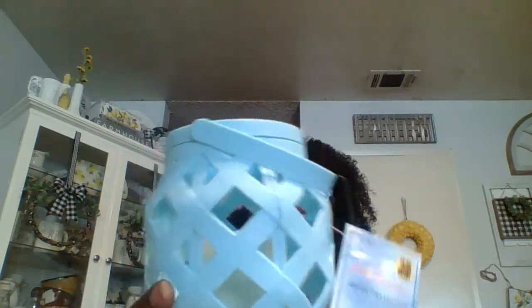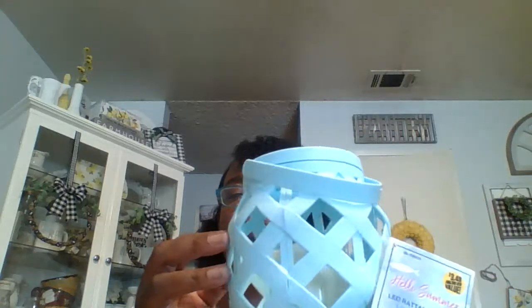The summer stuff was marked down 50% off. I already have two of these light-up decorations in my backyard — they were originally $3.49 — so since they were 50% off I went ahead and got two more. They're cute to sit in the backyard. I'll put some rocks inside them so they don't blow away because they're pretty light.